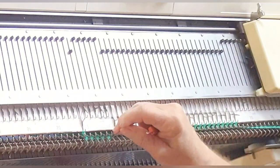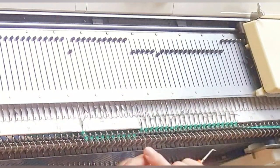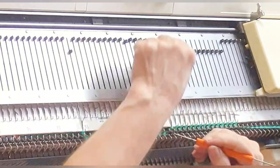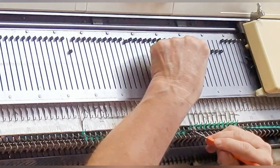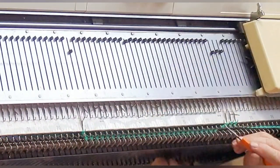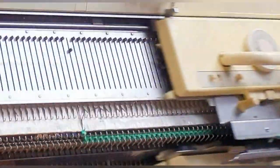Now I'm going to transfer all except the very end stitches to the front or ribber bed. On this particular machine — my Brother 260 — I really don't have to leave the end stitches on the main bed, but sometimes ribbers behave better if the main bed holds the end stitch, and since I'm only knitting a sample that's just fine. Here I'm continuing to transfer stitches, demonstrating there's more than one way to do it. Here I'm using the passive orange tool which has a bent tine on the end to move the stitches. Whichever works better and is more comfortable for you is totally fine.